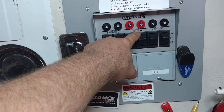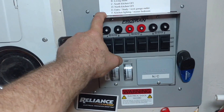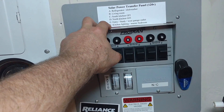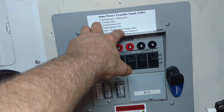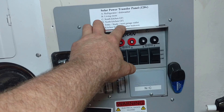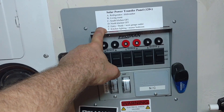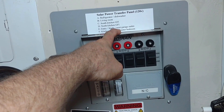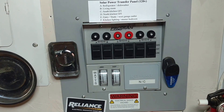Circuit E has a lot of stuff on it — entry, study, west garage outlet. Entry covers the outside lights and garage door lights. Study is my little office with the computer. West garage outlet has all my DeWalt battery chargers and a whole bunch of other stuff. Then there's kitchen lighting and master bedroom, which has all the outlets. I'm also running the 8000 BTU window air conditioner on that circuit.